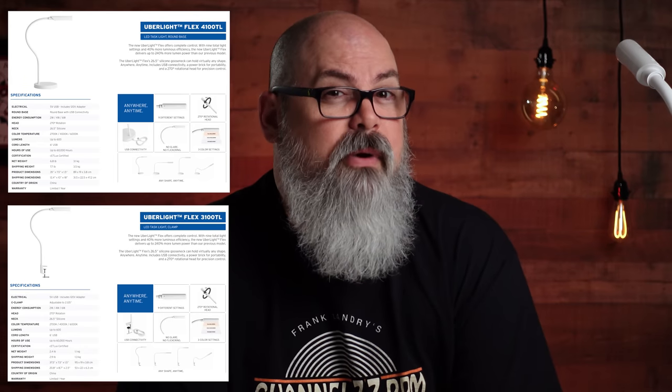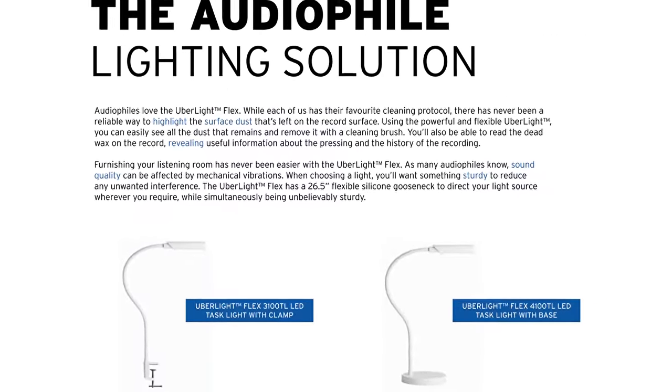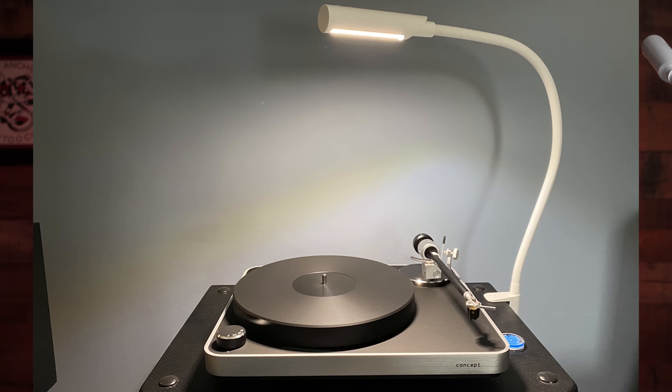Why would you need two lights, you might ask? Quite simply, the difference is in the base options. One is equipped with a C-clamp for things like hi-fi racks or tables with a lip, while the other has a hefty base that suits things like credenza-style tables and any other type that a clamp couldn't fit. I opened the C-clamp option, or the Uberlite Model 3100 TL, and attached it to my hi-fi rack to see just what this thing would offer.